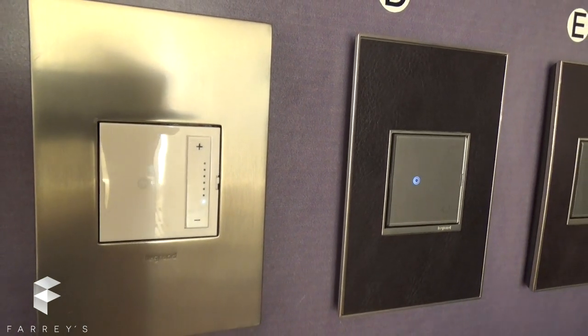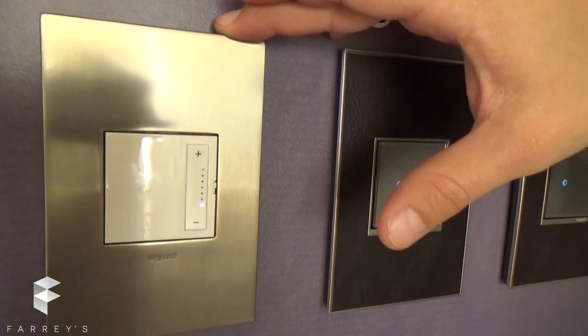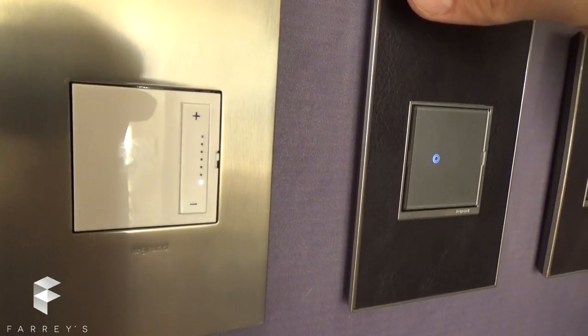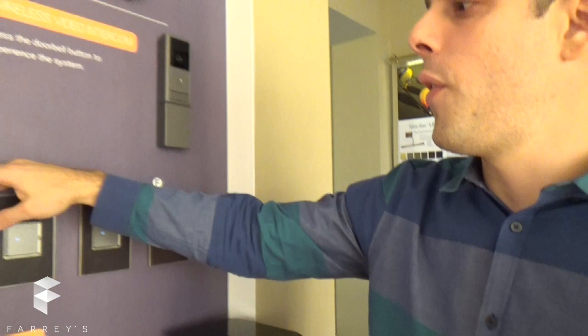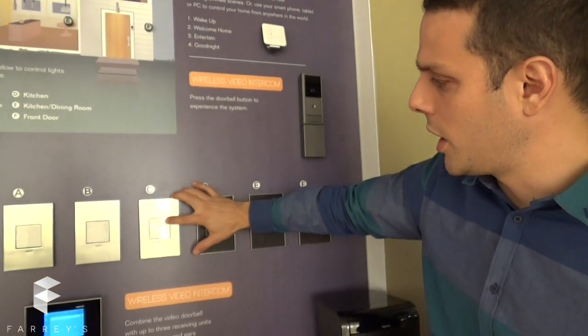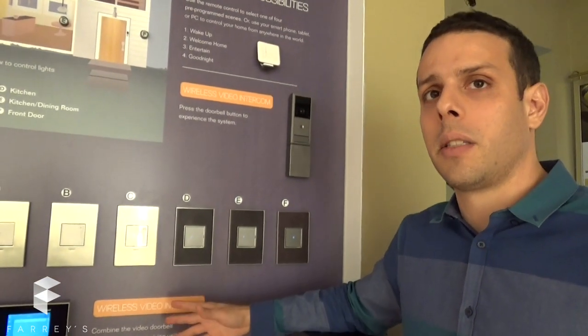Number five — you're going to see five blinks. Our dimmers come from the factory as forward phase. Forward phase works better with magnetic transformers. If you have an electronic transformer, you should change it to reverse phase. You just tap once here and that dimmer is going to be on reverse phase.